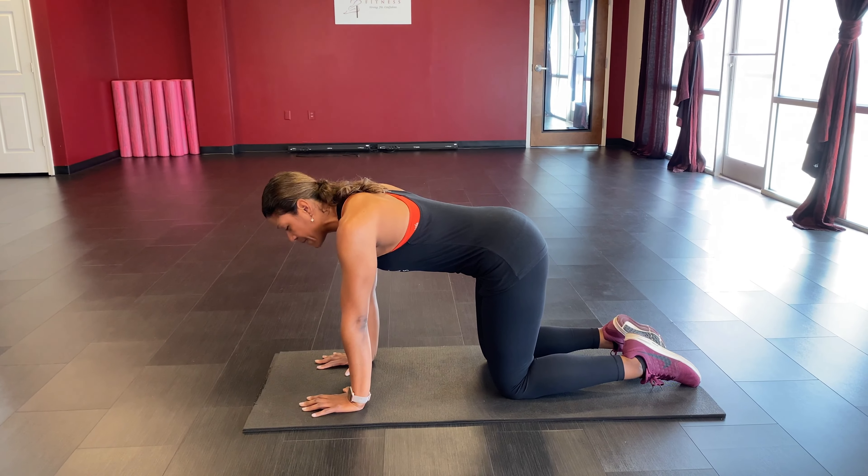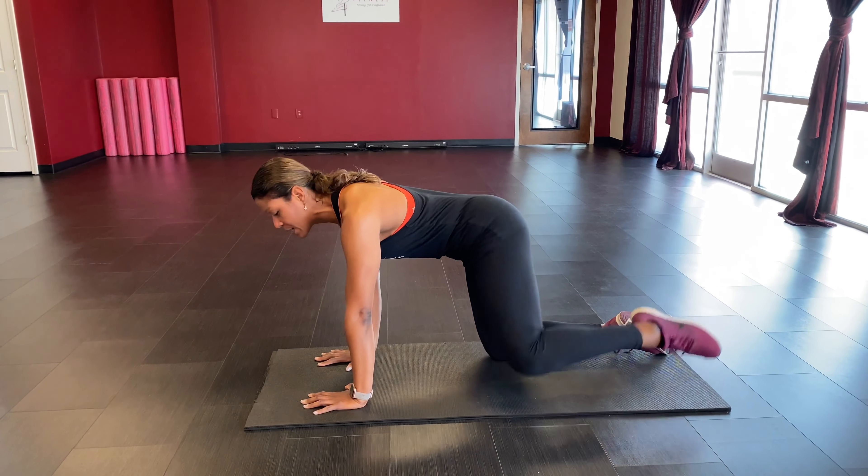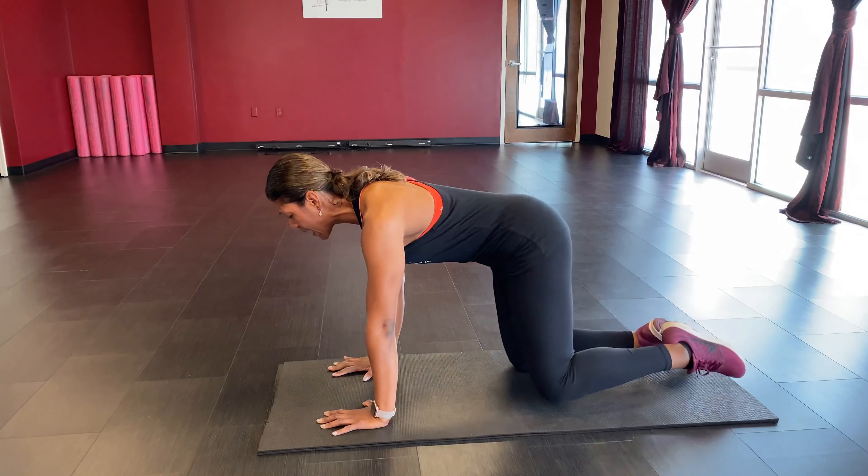Pick your side. Leg lifts up, knee bent — lift and lower. We count up to 20, then five more: five, four, three, two, and one. Go ahead and sit back into your child's pose and stretch it out before we switch to the opposite side.